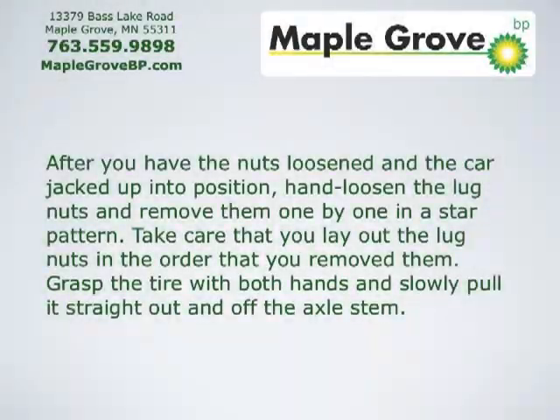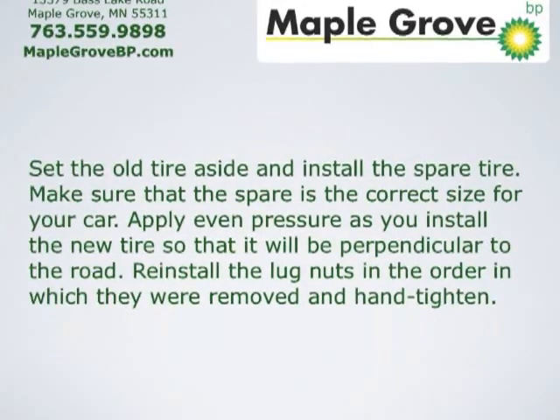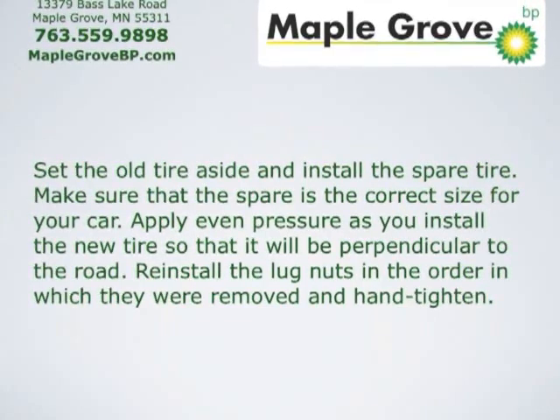Next things next. After you have the nuts loosened and the car jacked up into position, hand loosen the lug nuts and remove them one by one in a star pattern. Take care that you lay out the lug nuts in the order that you removed them. Grasp the tire with both hands and slowly pull it straight out and off the axle stem. Set the old tire aside and install the spare tire.